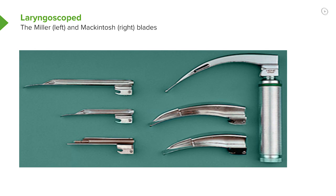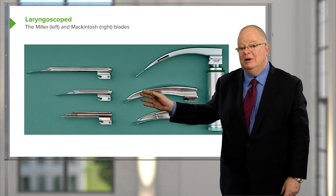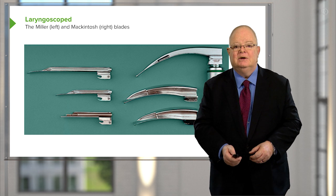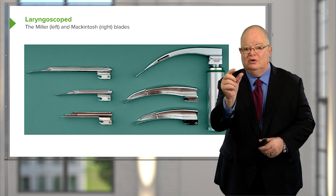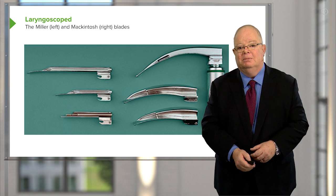These are standard laryngoscope blades. The blade on the right is a Macintosh blade — most of us use the Macintosh blade pretty much routinely. The blades on the left are the Miller blade. I haven't used a Miller blade in probably 30 years, but there are some anesthesiologists who swear by it and use it in preference to the Macintosh. They come in various sizes, going all the way down to very small for children, and in small children the straight Miller blade is often the preferred blade to use.